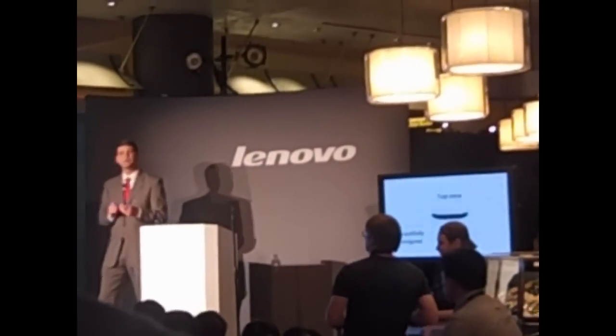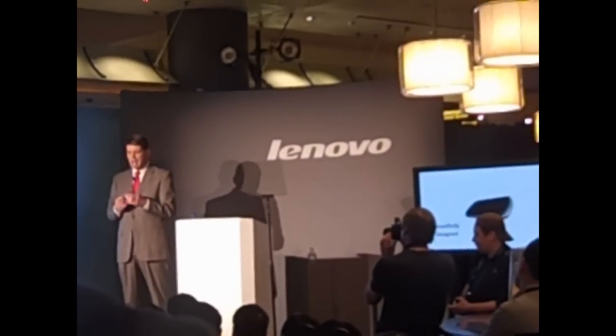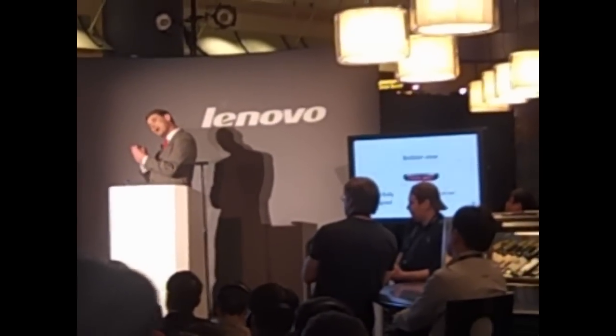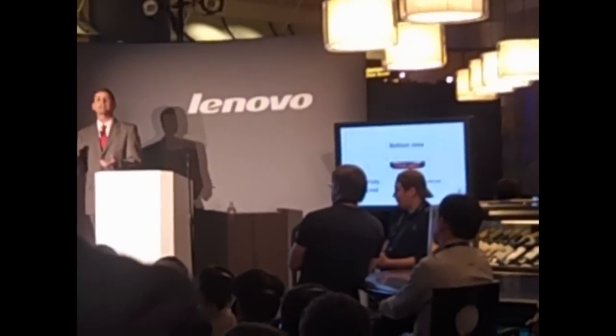Across the bottom, we have a 3.5mm audio jack. And then across the top: one touch, the screen locks. Press and hold it, the screen turns off.